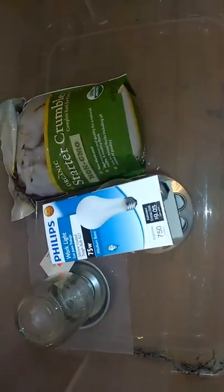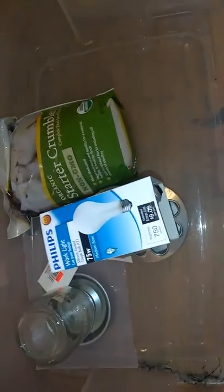Here's the water and the feeder. I got the crumble to start with so the chicks have something to keep them full and something to eat.